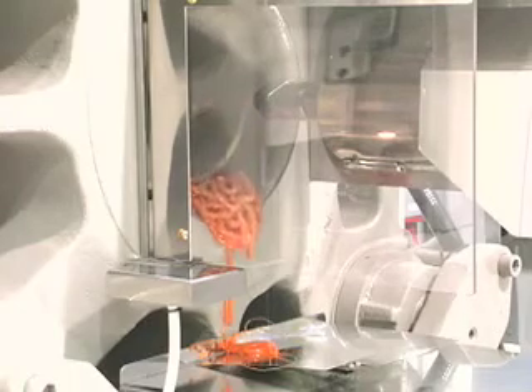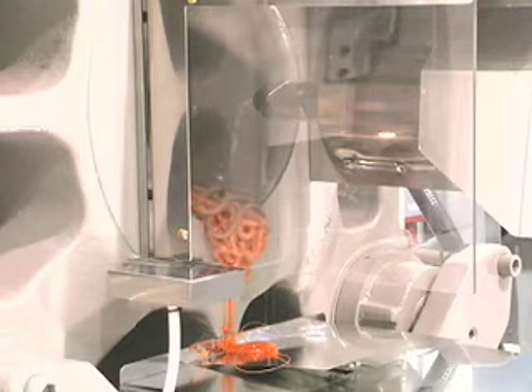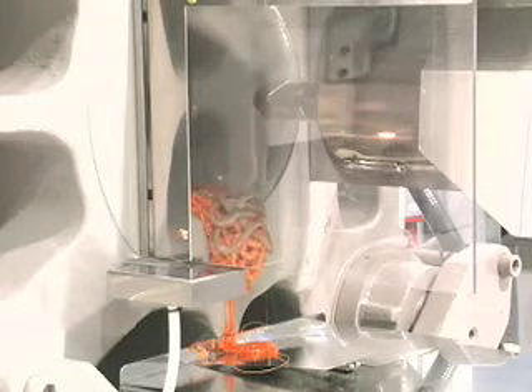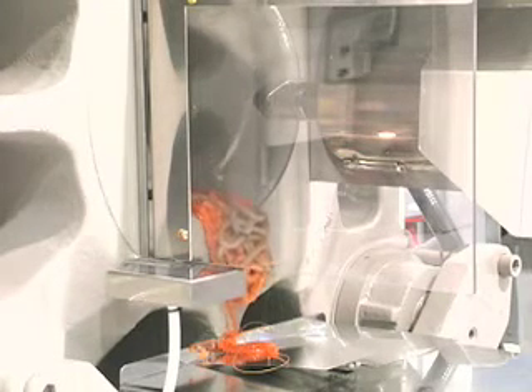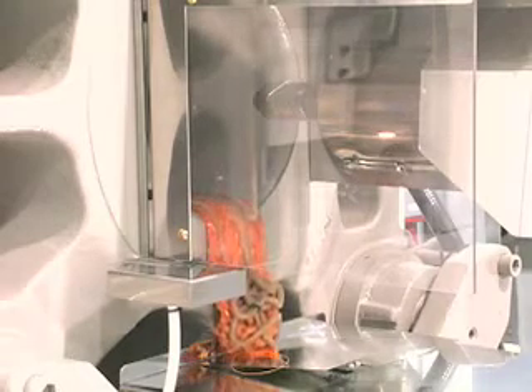If contamination is still present, high-velocity shots may be necessary to remove material resting at the screw tip. The cleaning process is complete when the purge mixture coming from the nozzle is free of visible contaminants.